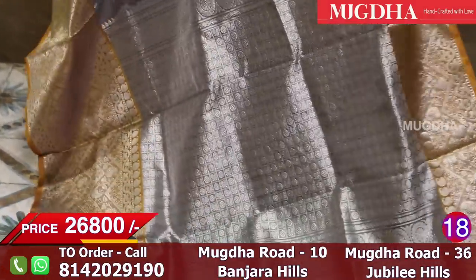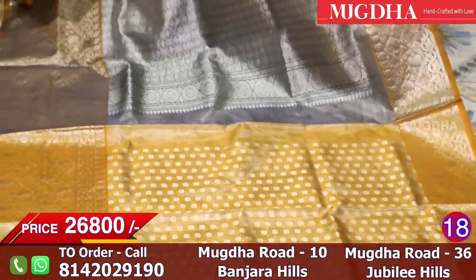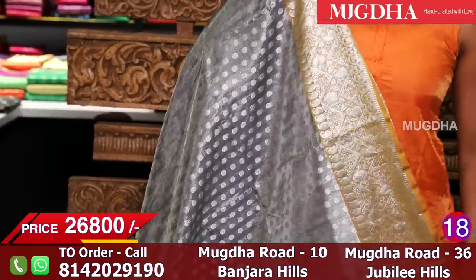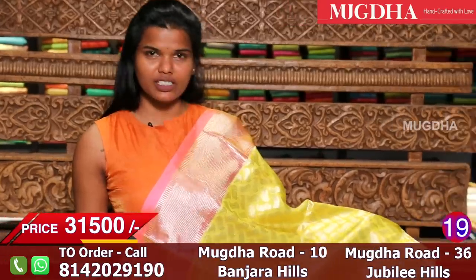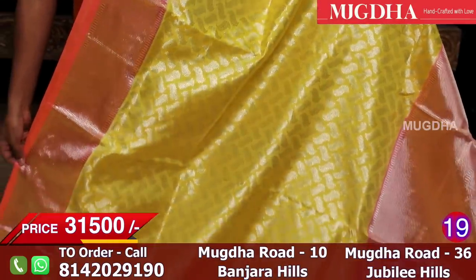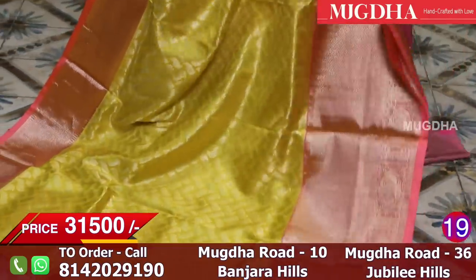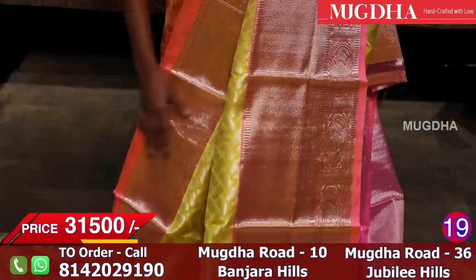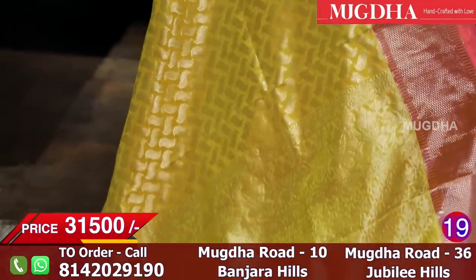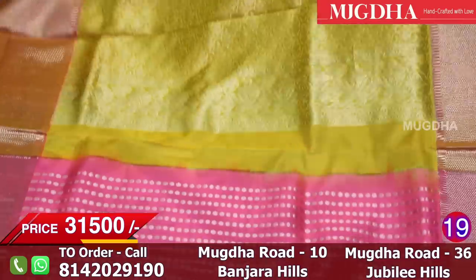Look at the saree and the blouse — it's so beautiful and the pallu is also very beautiful. It's a very rare combination — mustard with peachy light pink. All over the saree look at the silver leaves and see how beautiful the border is. It's a very rare color combination. The pallu and blouse combination is a light neon pink.